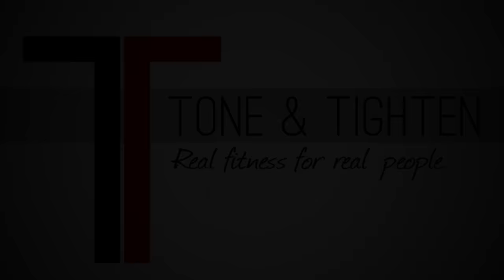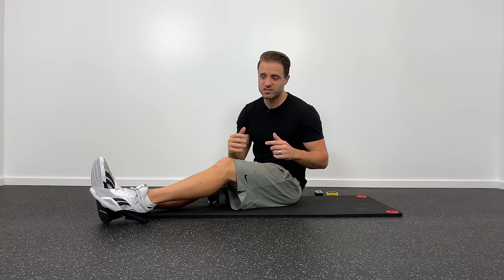Six great exercises in only nine minutes to help your lower back feel better. What's up guys, Jared Beckstrand here, doctor of physical therapy at toneandtighten.com. These are six of my favorite home exercises that you can do to alleviate pain and tension in your lower back. The whole thing is going to take us about nine minutes. I'll give you cues and count down your time — all you've got to do is follow along. Get down on the ground and let's go to work.